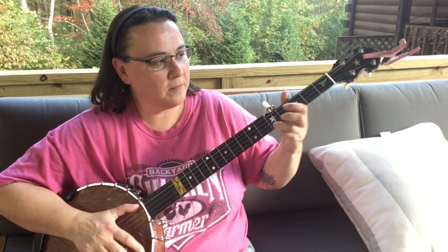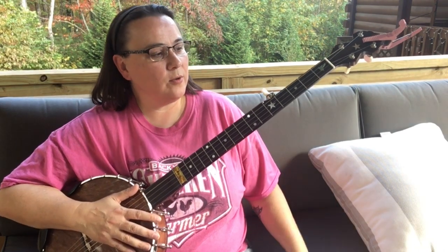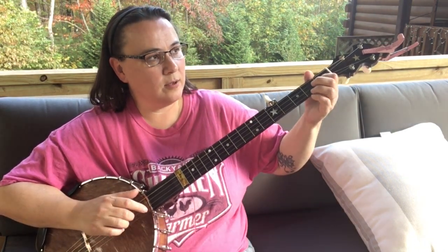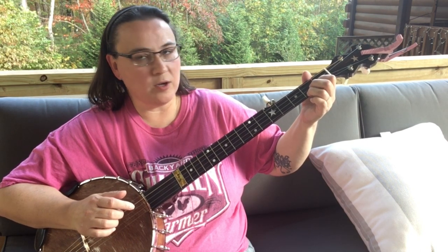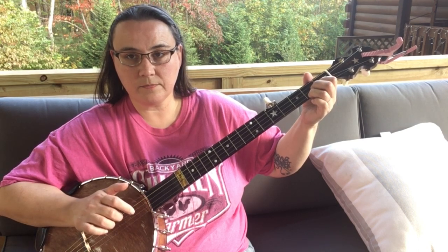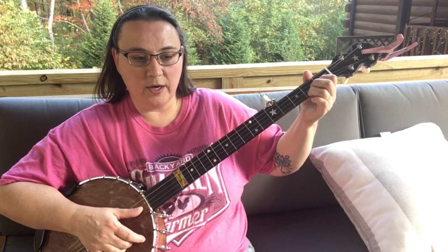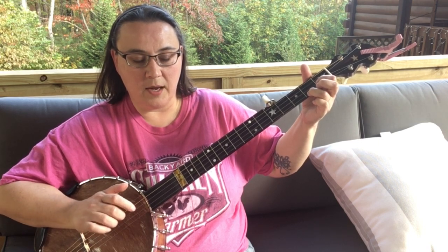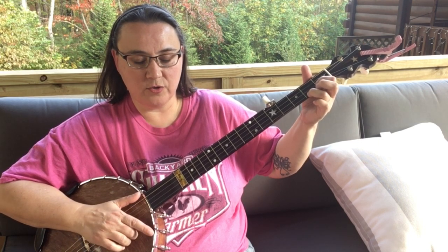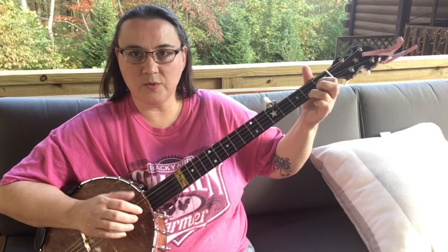I'll do it the first way. So what I'm doing there is I'm dropping down with my thumb onto the second string. I'm doing first string, second fret, then thumb on the second string, first fret, and then first string and then thumb. You can just practice that a little bit.